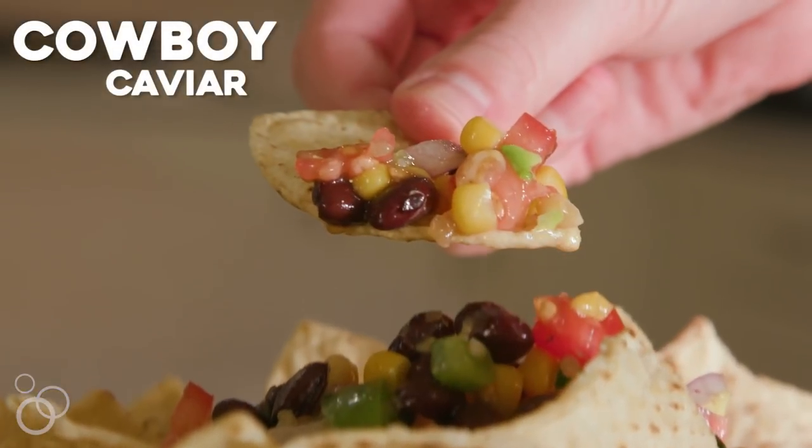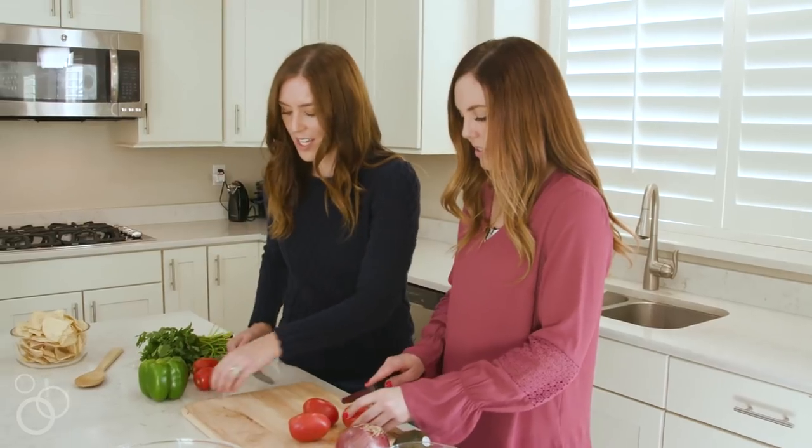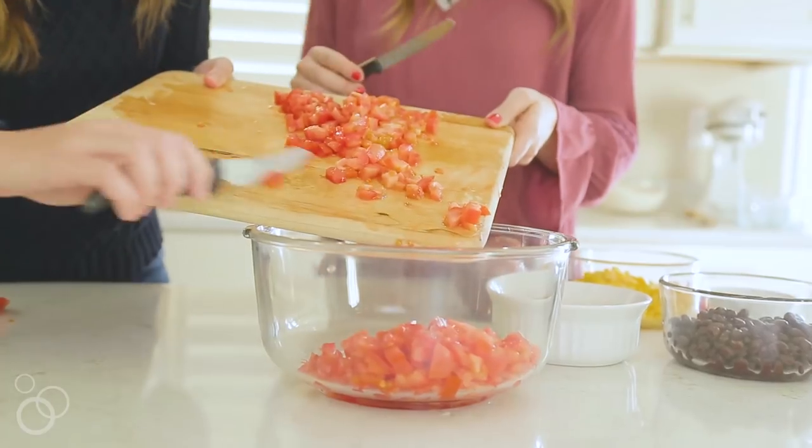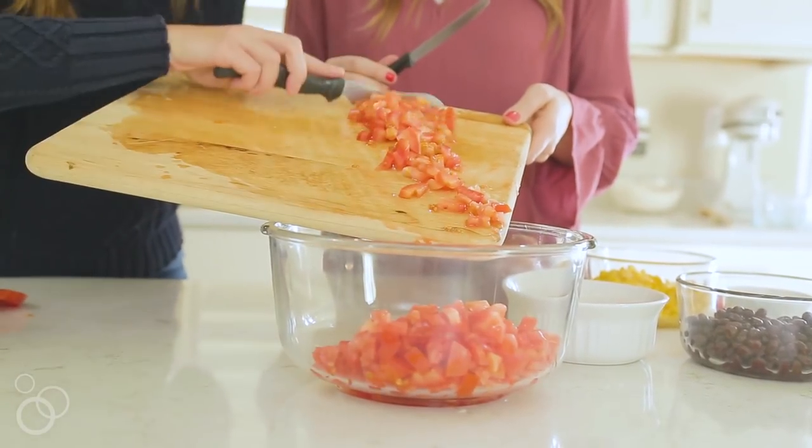I've got about six roma tomatoes — you can use five or six depending on their size — and we're just going to cut these up. Then we're going to add everything to this big bowl to mix it all together.